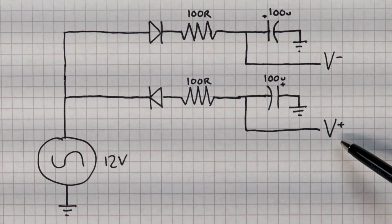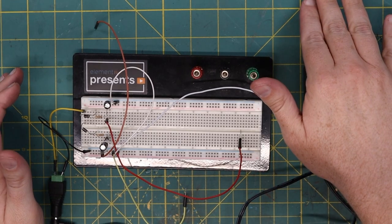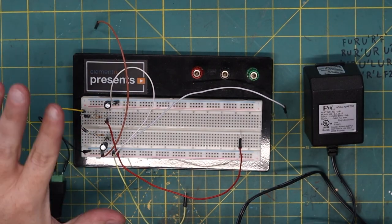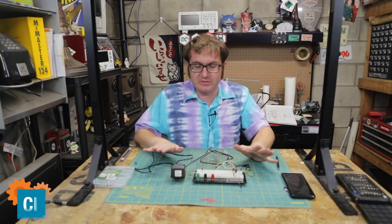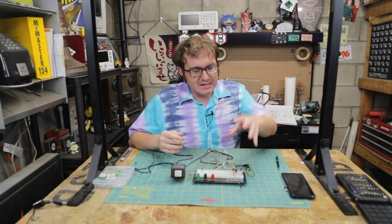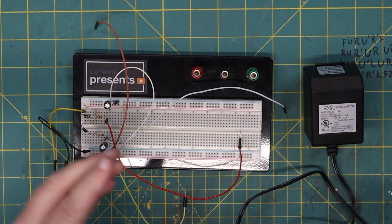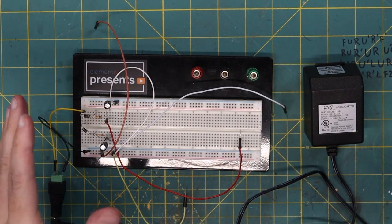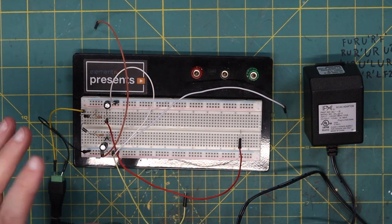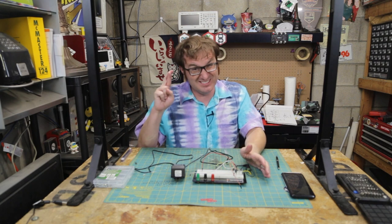We'll connect both of those to the op-amp and then we should be in business. Let's go ahead and look at this on the breadboard. We have a 120-to-12-volt AC-AC transformer running into a simple rectification circuit. I will put links to all this stuff on the Element 14 community so you can see it there. But basically, we're getting about positive 19 and negative 19 DC volts, which is well within the operating range of our IC. So let's go ahead and take this down there and we'll see if it works.